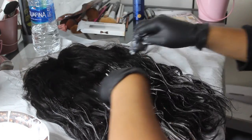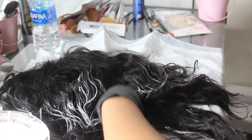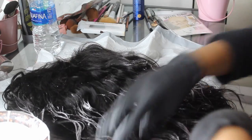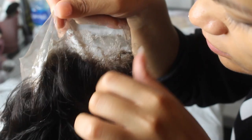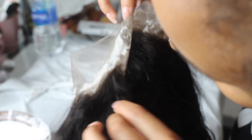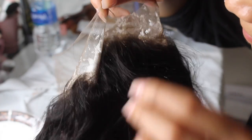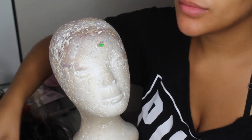I let the bleach sit on the knots for about 15 minutes. Since I used 40-volume developer — the strongest you can buy without a cosmetologist license — it works pretty quickly. This is what your knots will start to look like: you can't see where the hair is tied to the lace anymore, which is exactly what you want. Then I shampooed all the bleach out.